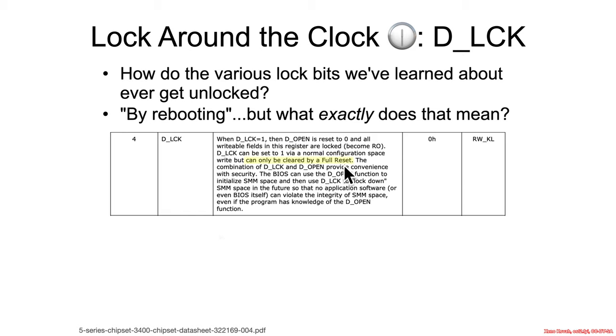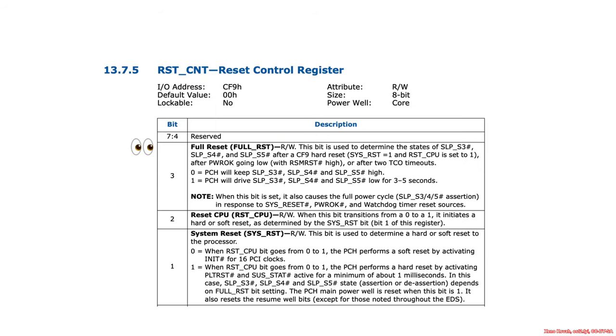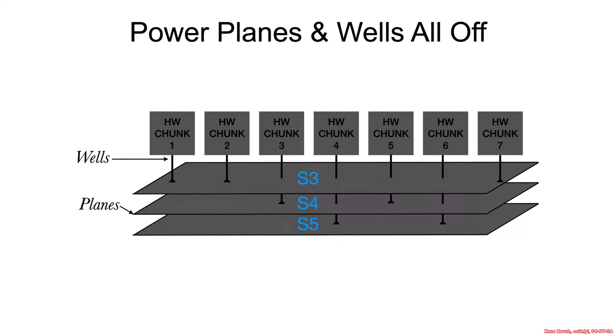It says this can only be cleared by a full reset. We actually saw that already. Full reset is the case where you're using the CF9 register to reset the CPU and your system. The reset bit needs to be set to one, and then you need to set the full reset bit to one, and that will be a full reset. What the full reset does is assert — drive high — the sleep S3, S4, and S5 for three to five seconds, so that it basically powers them all down.